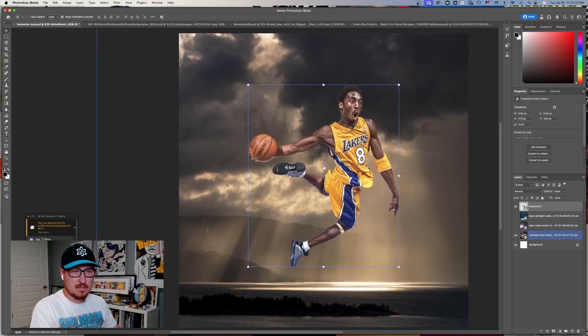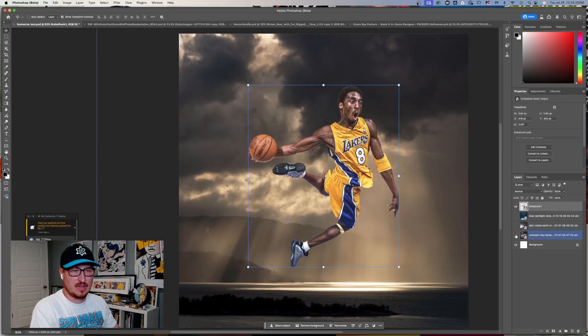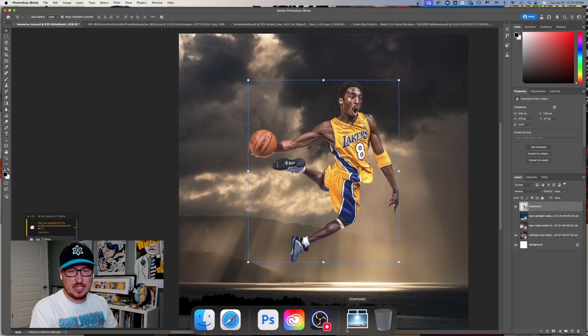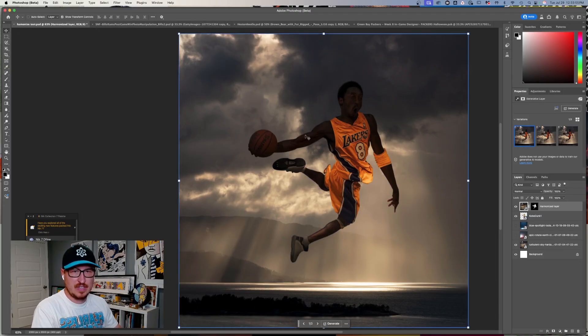I want to try it first with this photo of Kobe. I have three different backgrounds: space, a sort of light background, and a blue light. I already have Kobe cut out, so all I need to do is hit Harmonize. It's using the generative AI feature to figure out how it should look. It'll generate and it sees it's all super dark, so it's making it dark.